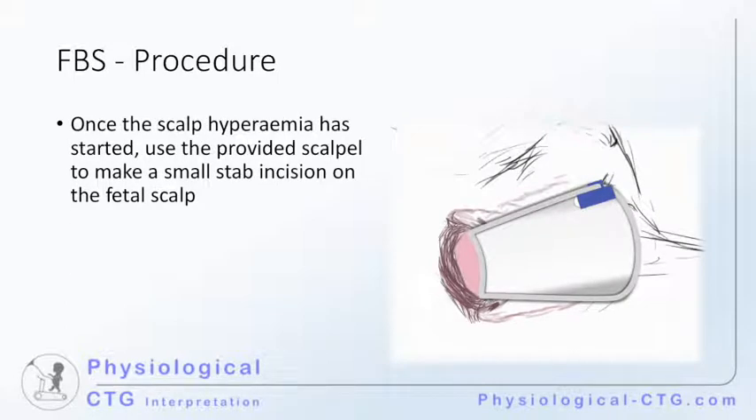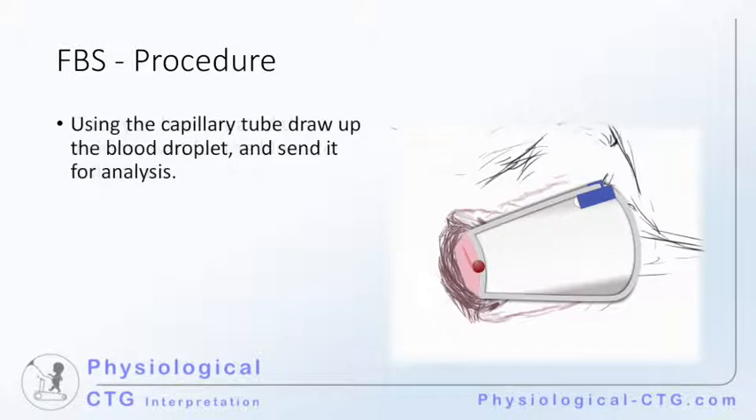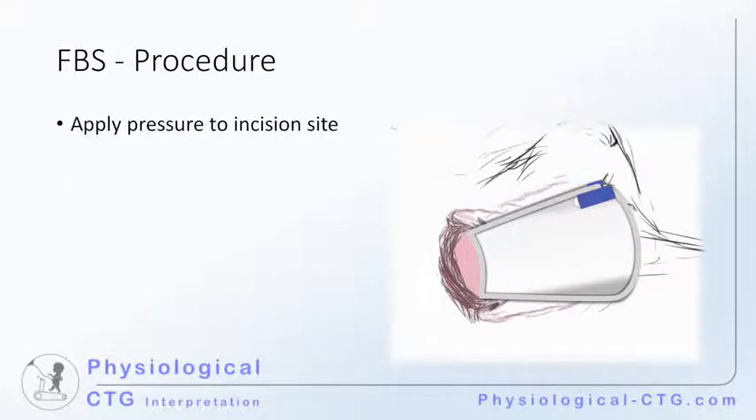Once the scalp hyperemia has started, use the provided scalpel to make a small stab incision on the fetal scalp. Once you have created the incision, wait for the blood to collect into a droplet. Using the capillary tube, draw up the blood droplet and send it off for analysis. Apply pressure to the incision site to stop further bleeding. It is common practice to perform two samples out of the same incision to avoid having to repeat a sample if results are not obtained.